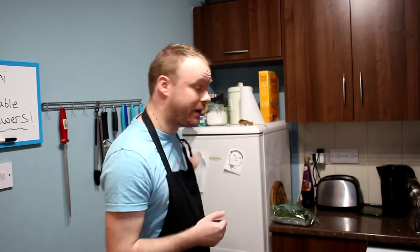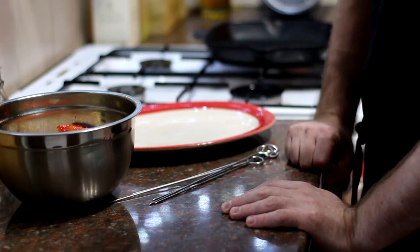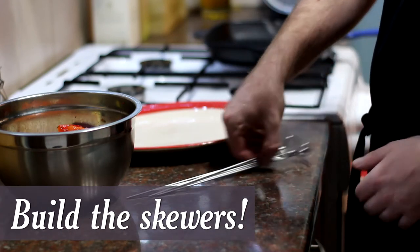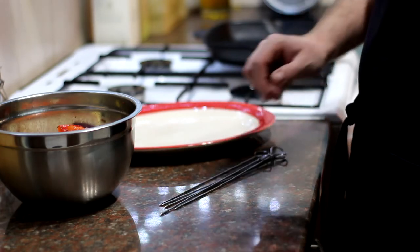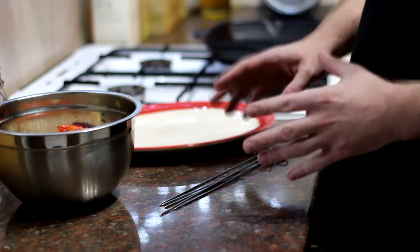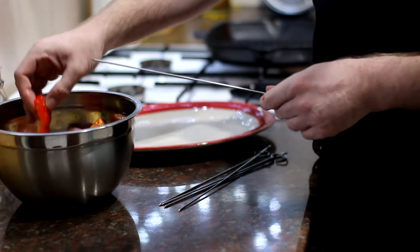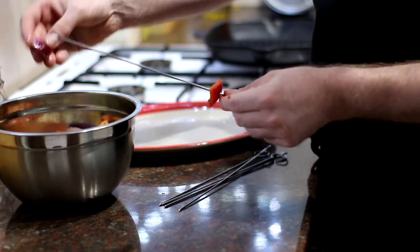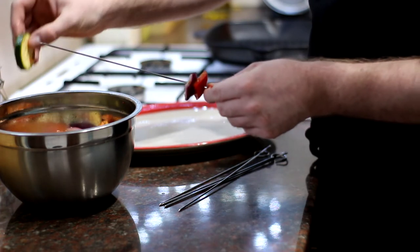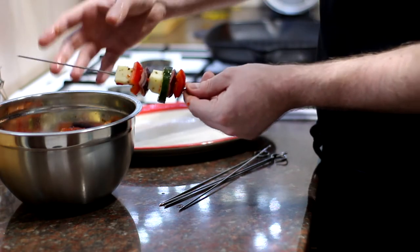Those have been sitting in the fridge marinating for about an hour. We'll get them out and turn them into skewers. I've got some metal kebab skewers here — you could use wooden ones, just bear in mind to soak them in water beforehand because that'll stop them burning. All we need to do is slide on a piece of vegetable first — I'm going to use a bit of pepper — and then just alternate with a bit of onion, perhaps a bit of courgette, a piece of halloumi, and keep repeating that until all your kebabs are done.